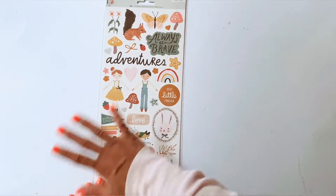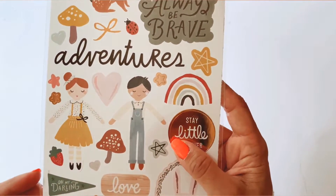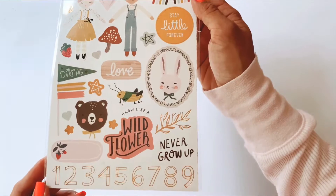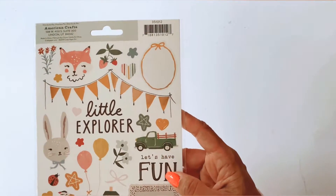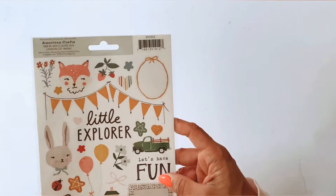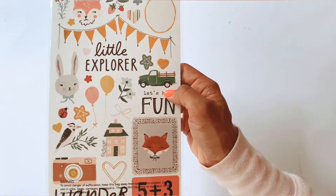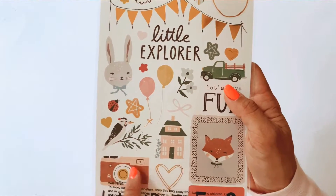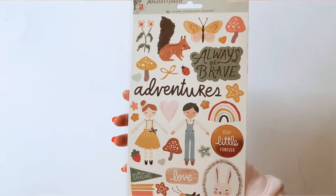Here are the cardstock stickers — of course everything coordinates beautifully together. I want to show you the beautiful girl and boy — look how darling they are! And the rainbow. It's a very childlike collection, perfect for any kind of memory keeping you want to do of your kids. I may do one scrapbook layout and see how I go. You get gorgeous copper bunting, lots and lots of animals throughout — look at that little truck! Oh my goodness, there's a kookaburra! Good on you, Crate Paper, for putting a little Australian twist in. Lots of mushrooms, crickets, little animals big and small.